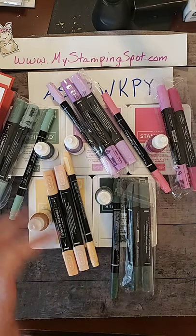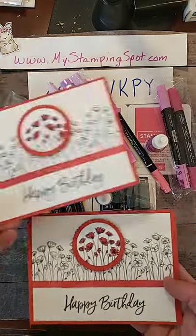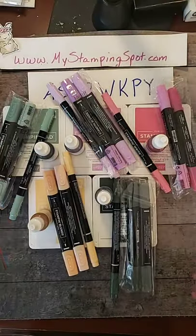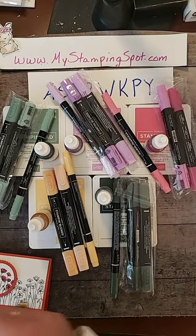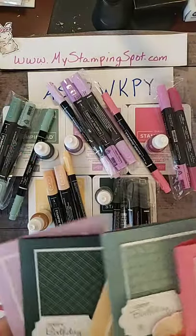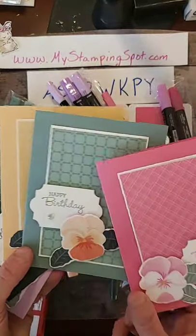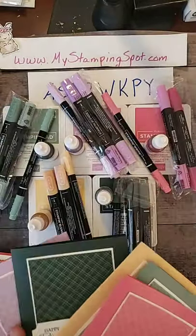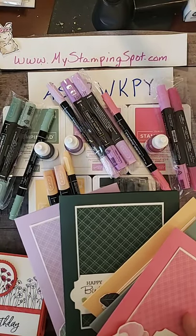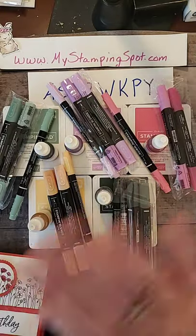Alright, well thanks for joining me today. I hope you like this spotlight technique — it's pretty quick and easy. If you have any questions on all these cards, Facebook message me, shoot me a text, call me. Thanks for joining me guys, I'll see you soon. Bye!